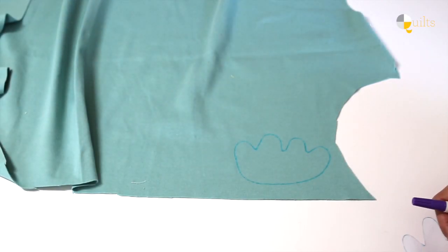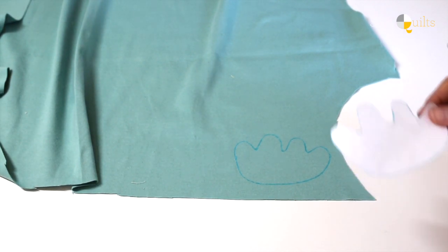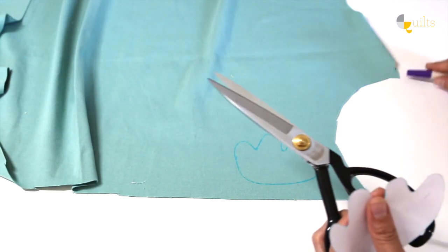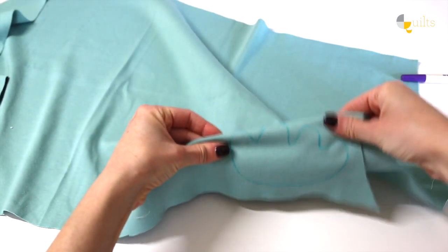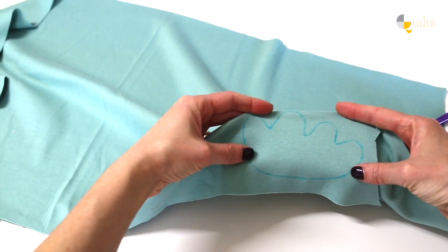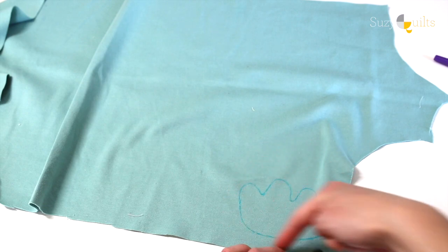You can even do two at a time. Now that we have that traced — if we need two of these shapes — when you grab your scissors, you can even fold this in half and cut two at a time if you wanted. So cut this one just like a square around here.